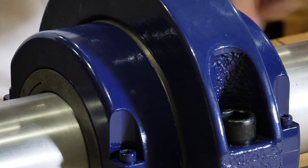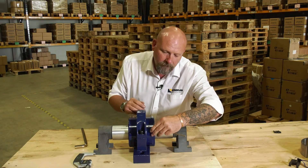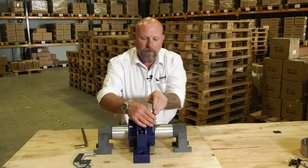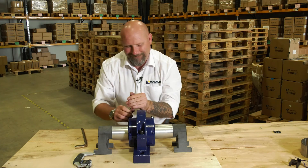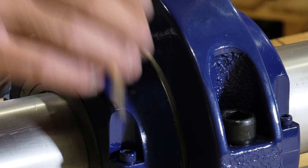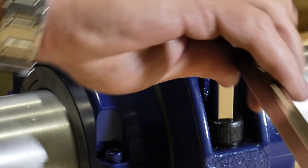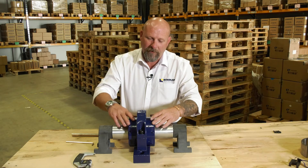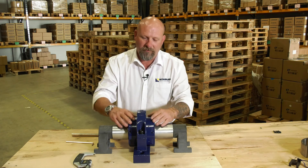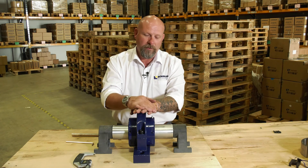Then we torque down the cap bolts for the pedestal. Once the cartridge has found its own centre, we tighten up the cap bolts using a torque wrench to the correct settings, which are found in the instructions with every bearing.